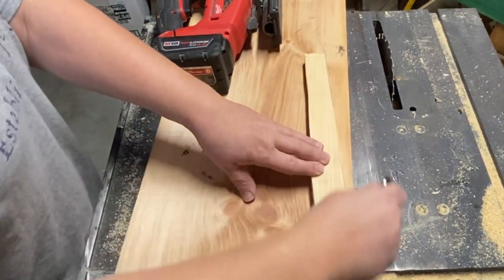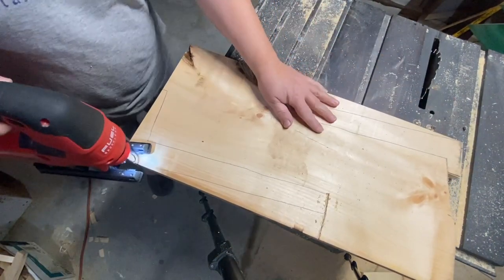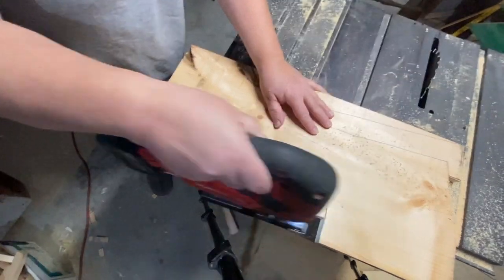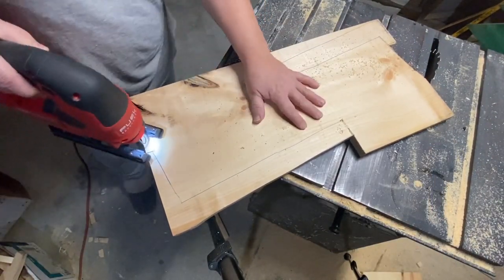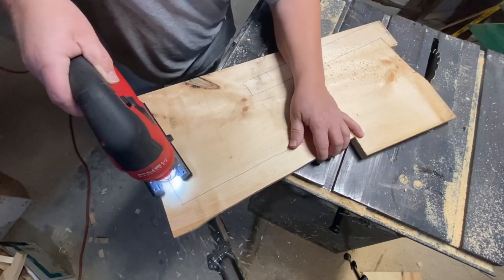Now I'm taking a template that I made — this is going to be a little ladder that stands on the countertop that you can use as decor. You could actually use it to hold your tea cloths, tea towels, or kitchen towels, and it just looks really cool.